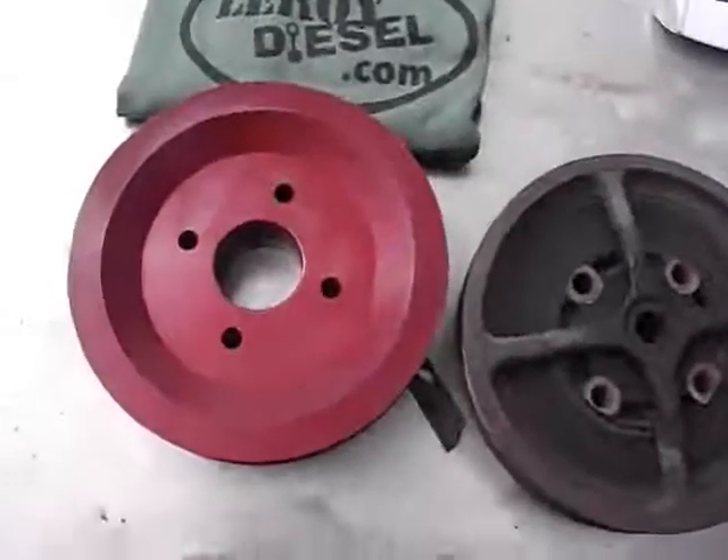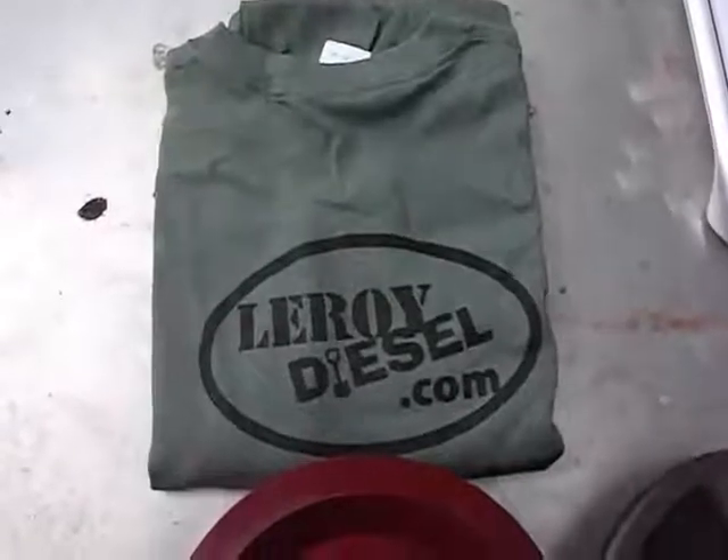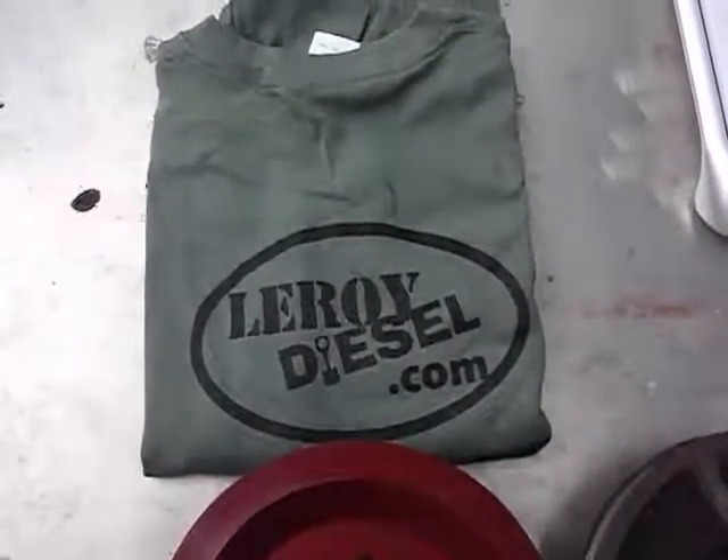By the way, if you order one of these, you'll get a free t-shirt. And today being St. Patrick's Day, I'm showing the green t-shirt.